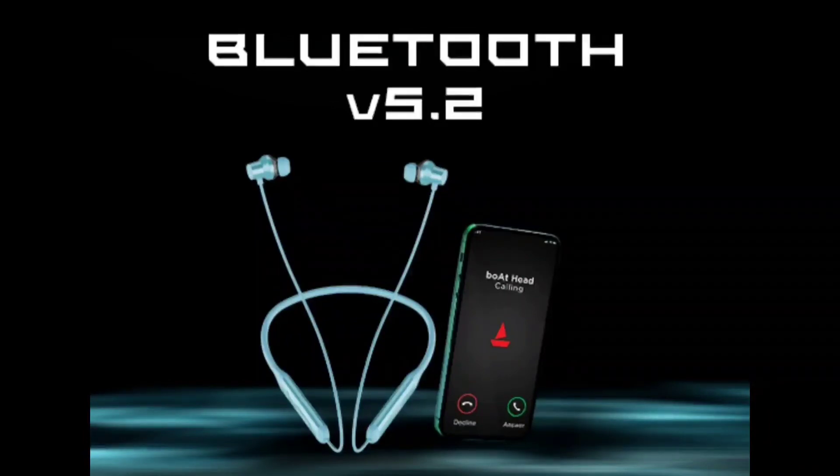However, it is not full IP68 water resistance. This is just IPX4 water splash resistance. We also have Bluetooth version 5.0, so you can pair it with your phone. If you have a dual-pairing option, that is also confirmed.